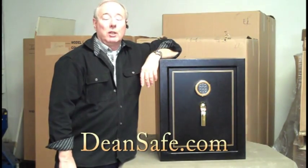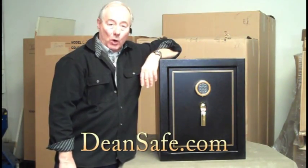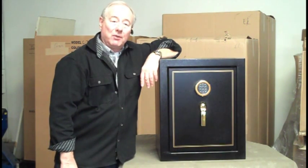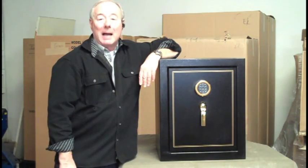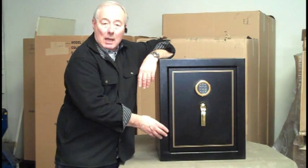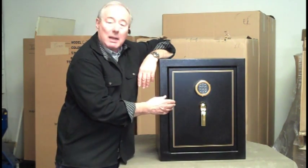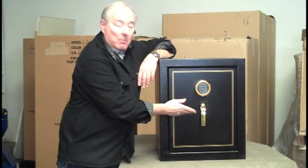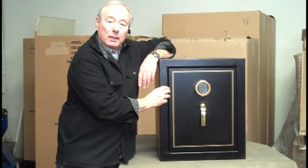Hi. I'd like to introduce you to the Canon H4 Home and Office Safe. It's a nice little safe. We've had it for about five years and it's certainly one of our most popular products. It has a pleasant textured finish black paint job, a high security electronic lock, which is excellent, and brass trim. It's a good looking little safe.